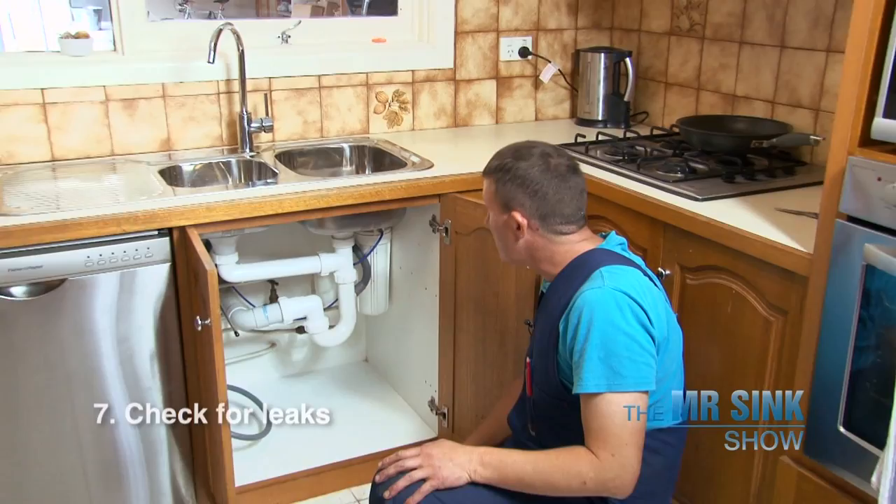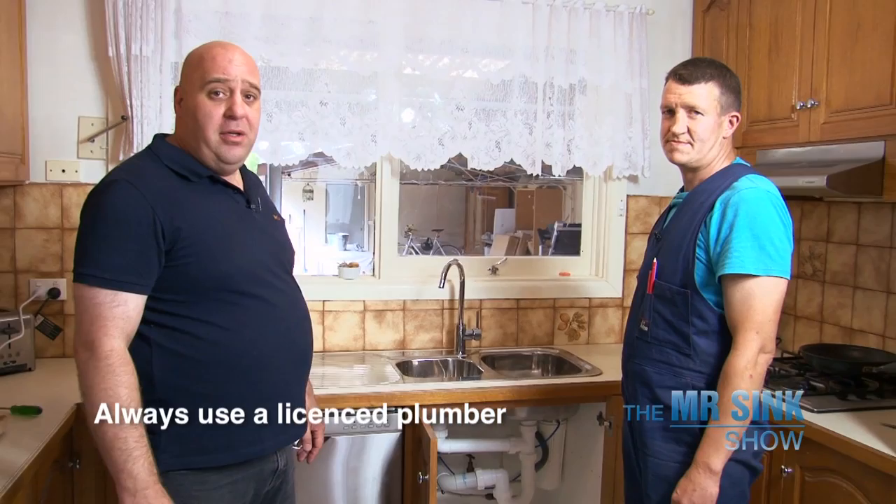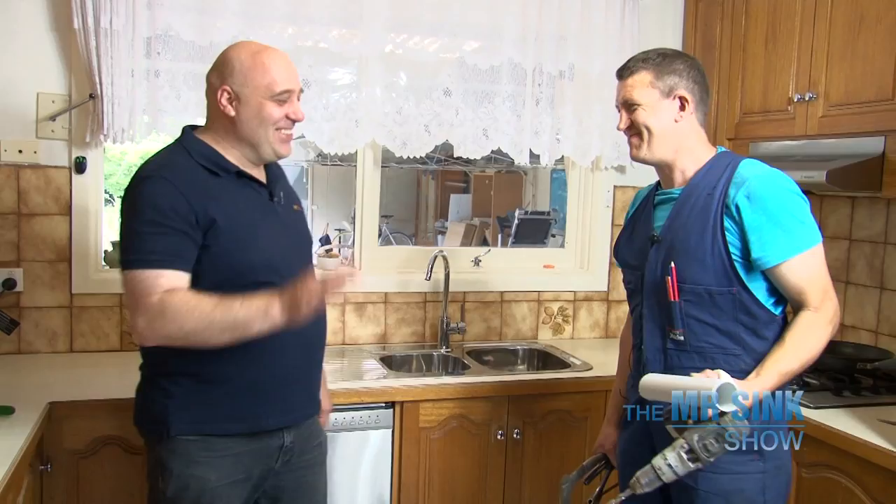So that's a wrap — all good. Thank you very much. Always important to use a licensed plumber. So all you guys out there, please make sure you always use a licensed plumber, because you can't really risk something happening. We'll see you next time.